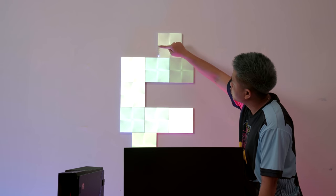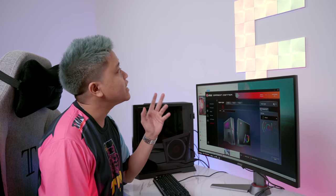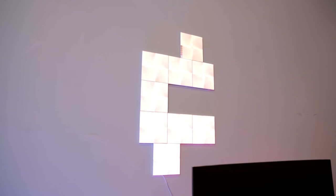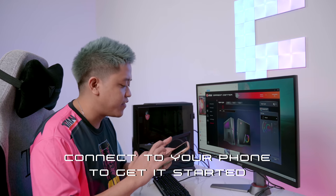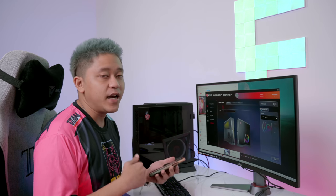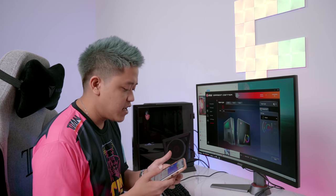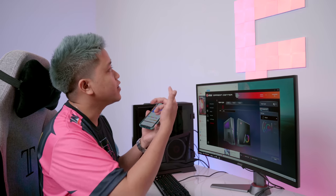I finally set up my Nanoleaf — I was going to do a three-by-three but decided to mix it up a bit. Once you've set up your Nanoleaf, all you have to do is connect it to your phone to get started. There should be a QR code on your product — scan that and add it to your home devices so you can always control it from the app on your phone.